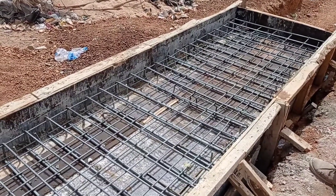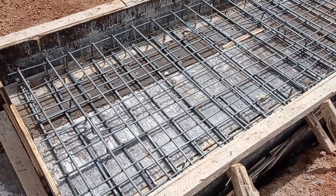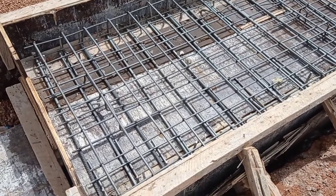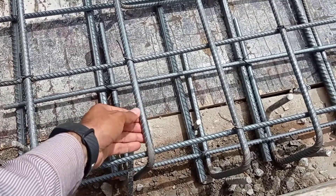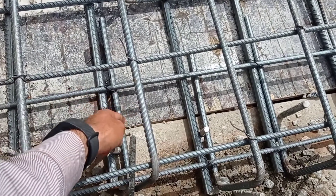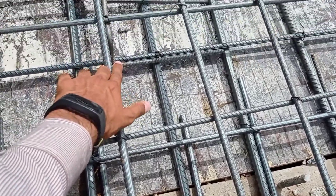We have used Y10 and Y12 mm bars for the top mat. For the bottom mat we use Y16 and Y12 mm bars. As you can see, these runners are Y12 while the main bars are Y10.